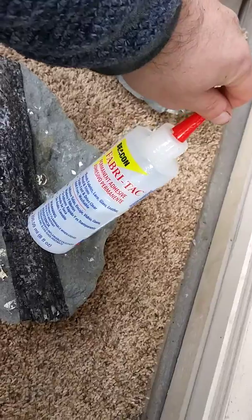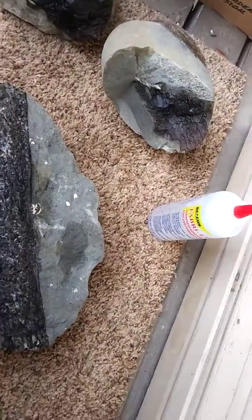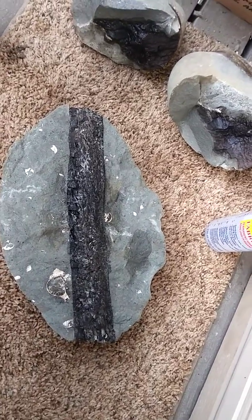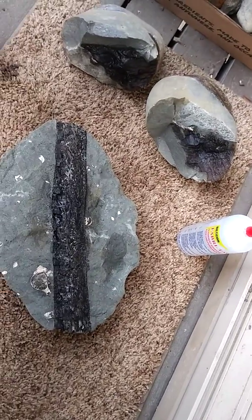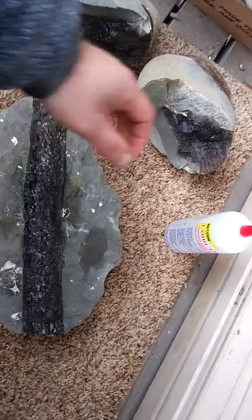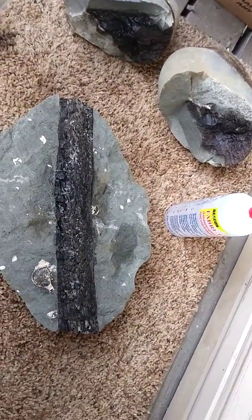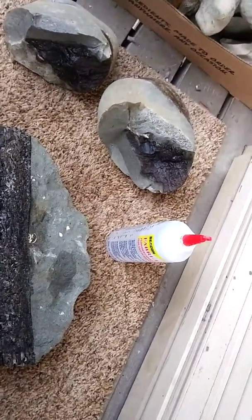I couldn't find any lab grade vinac. Polyvinyl acetate would be the actual terminology for that chemical formula. Vinac glue is essentially polyvinyl acetate dissolved in acetone. I bought some FibraTac glue, which is itself essentially vinac — polyvinyl acetate — only very thick when you buy it at the store, so I had to dilute it in acetone.